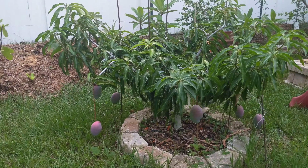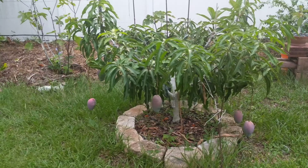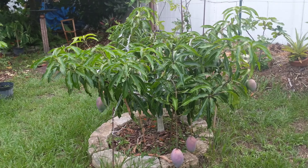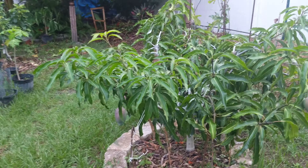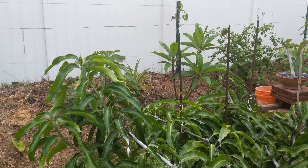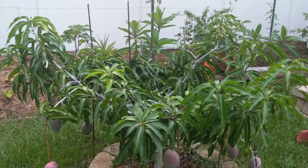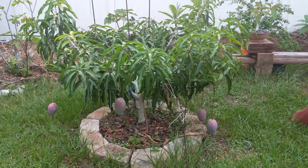One thing I want to talk about is that when you have a low mango tree like this, the issue you're going to run into is fruit hanging on the floor. That is probably one of the only drawbacks to having a tree this small. But there are ways around it — you could take some bamboo sticks, or like what I did, I took some number two or three rebar, tied the branch onto it with whatever I could get my hands on, and voila, there it is.